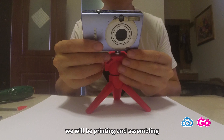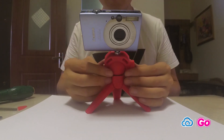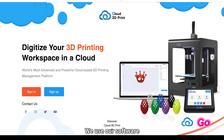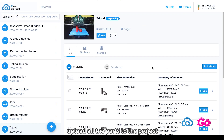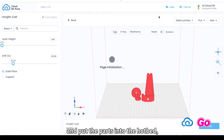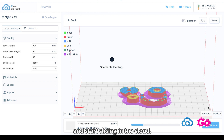Today at Cloud3D Print we will be printing and assembling a small tripod with folding legs. We use our software Cloud3D Print to create a project named Tripod, upload all the parts to the project and put the parts into the hotbed, choose slicing parameters and start slicing in the cloud.